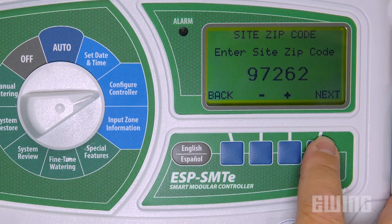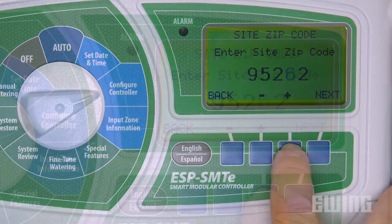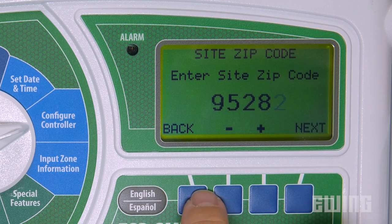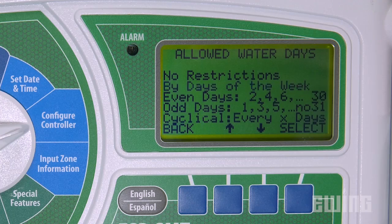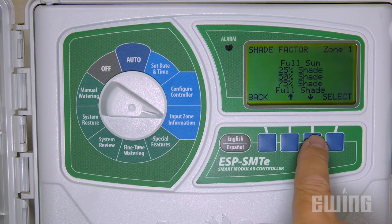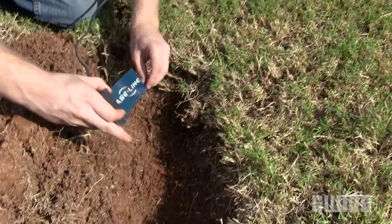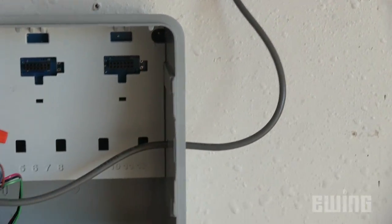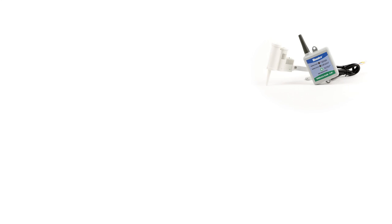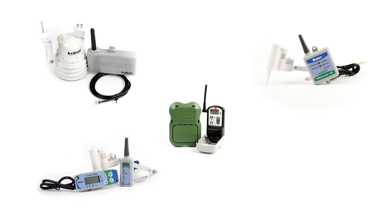Local weather information will also help the controller make adjustments to irrigation cycles, improving efficiency. Some smart controllers use pre-programmed historic weather information to make intelligent decisions on how to irrigate in your climate. You'll also want to know how much direct sunlight is available each day by zone. Finally, the addition of weather sensors plays a large part in making a smart controller smart. These types of sensors include rain, temperature, solar radiation, soil moisture, wind speed, and irrigation flow.